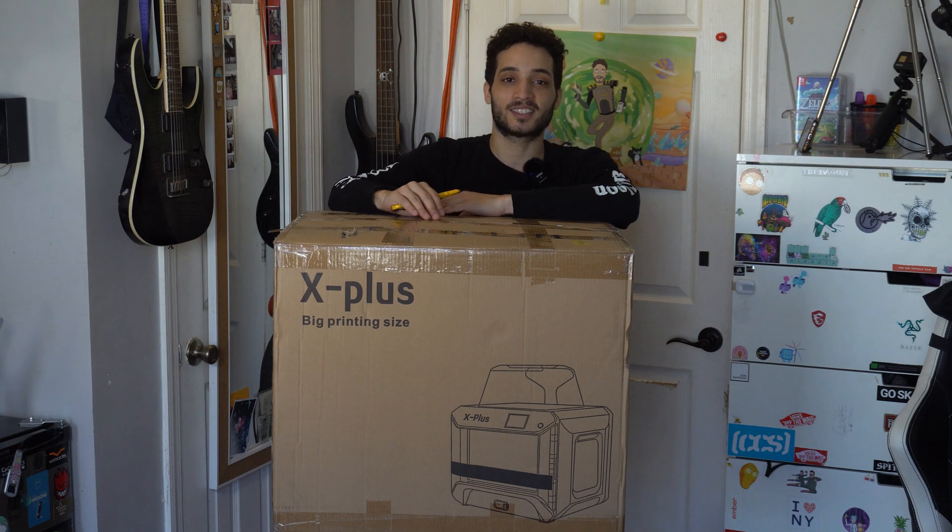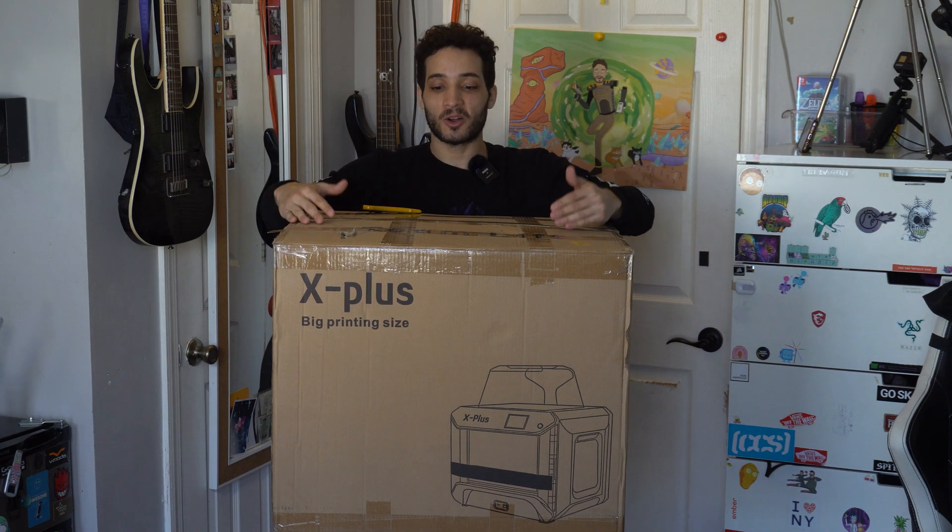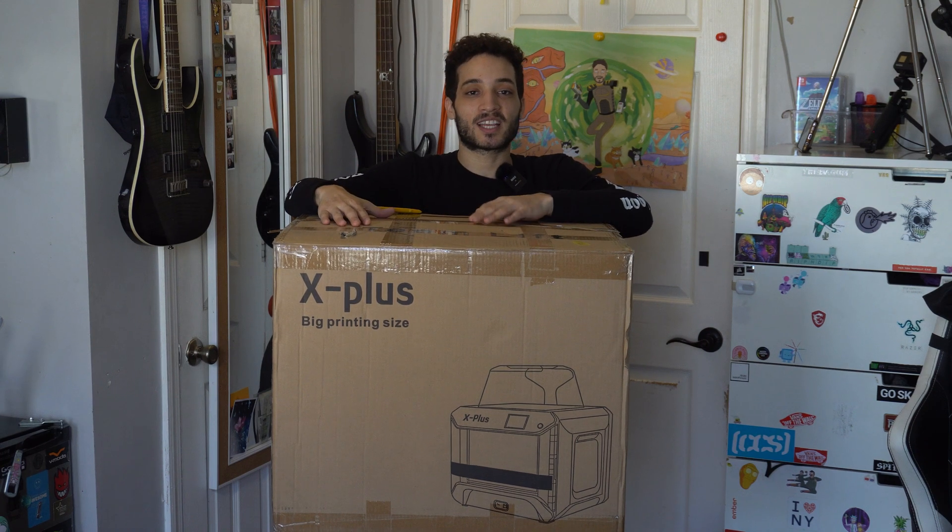What is up y'all, it's your boy Brandon Janowski and we are back at it again with another unboxing. It's one of my biggest unboxings I've done on the channel. Today we're gonna be unboxing the Kiti X Plus large size enclosed 3D printer — what a mouthful — and this is one of the biggest baddest 3D printers I could find.